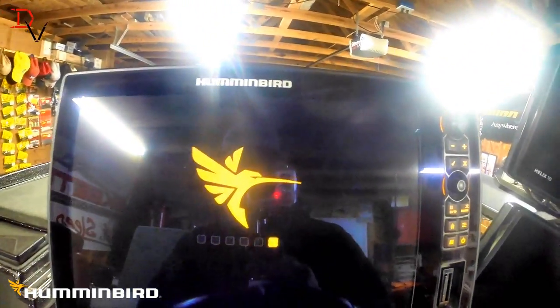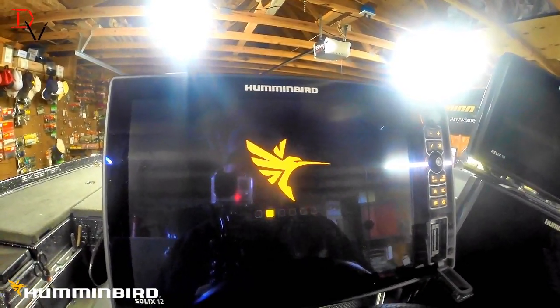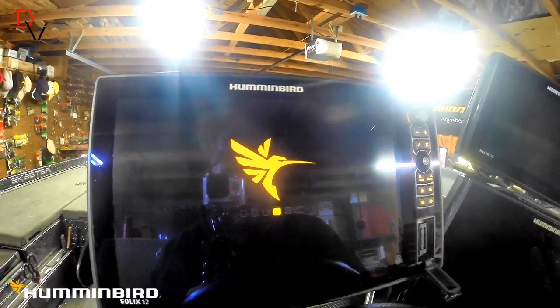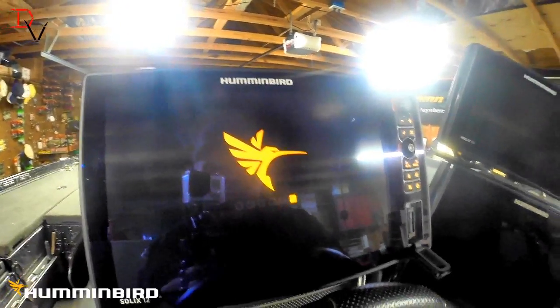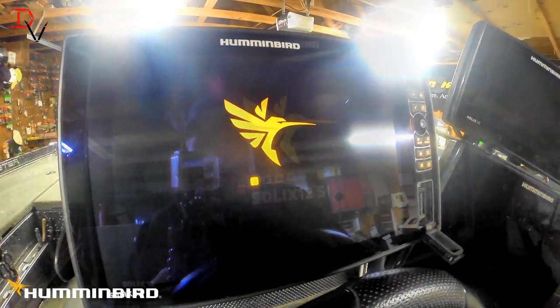It's going to finish doing the install and you'll see those buttons go across. Easiest thing — go walk away for a little bit, watch a little TV, read up, or go watch a couple more of my YouTube videos, and then come back and it'll be ready to go.